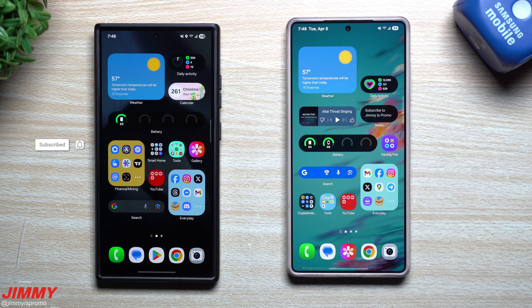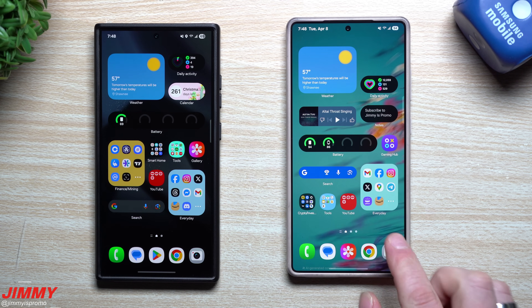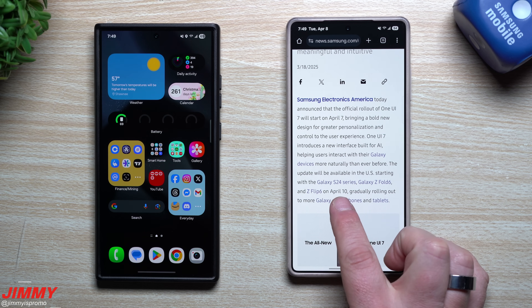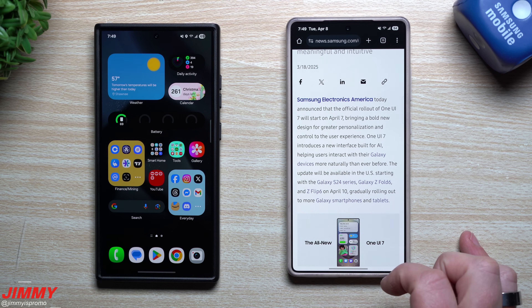Hey everybody, welcome back to the channel. My name is Jimmy, and as of the recording of this video it is April 8th. Starting yesterday on April 7th was the official launch of Samsung One UI 7. This is a global launch — some countries got it on April 7th, the United States and Canada and a few additional countries will get it on April 10th, and more countries will be added on April 14th.